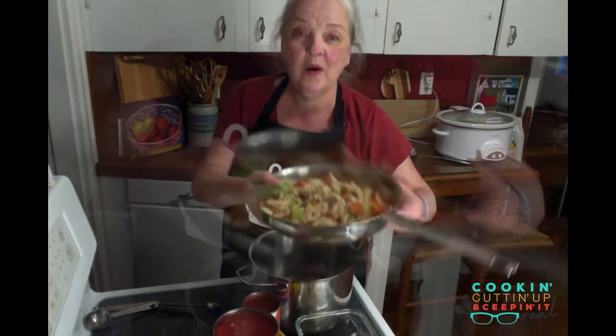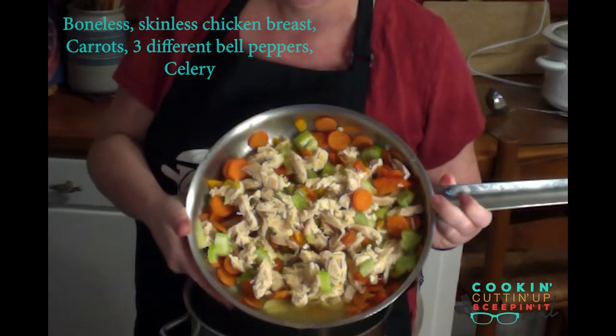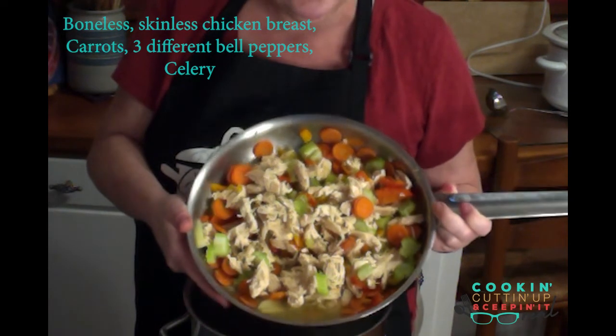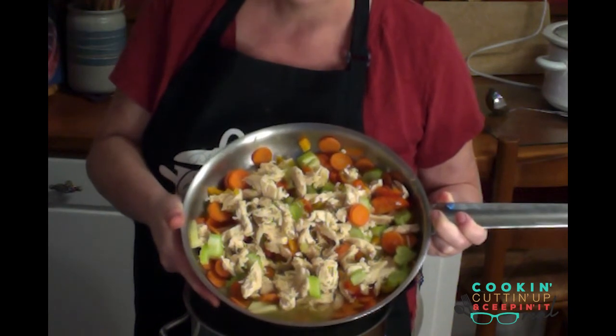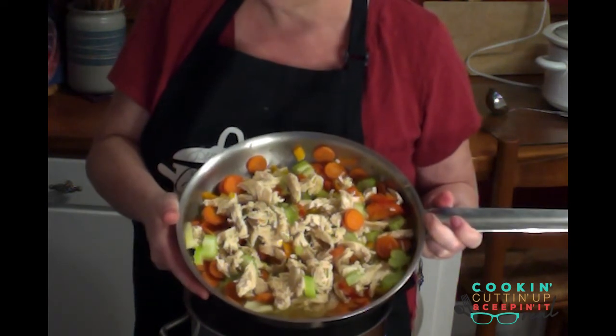I par-broiled those in water and added in some of what I had in the fridge for vegetables. In my situation it was carrots, three different colors of bell peppers — red, orange, and yellow — and also some celery. As the chicken cooked, I was able to go at it with a knife and fork and rip it into little shreds of chicken, and that's what I'm going to use.